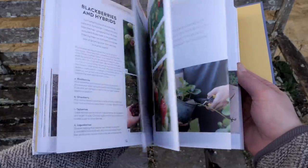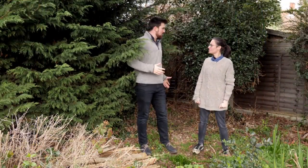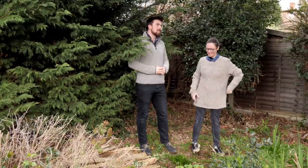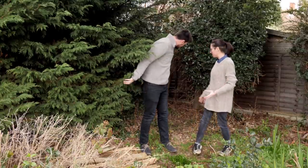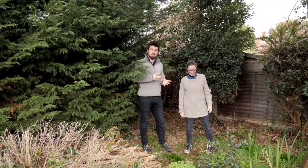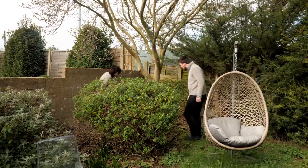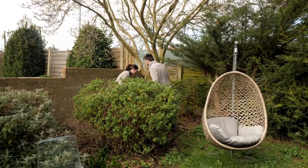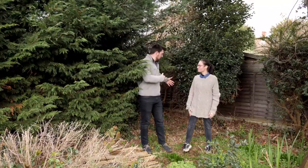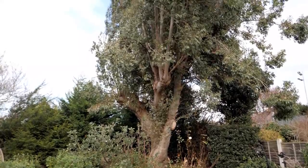The first step when creating a compost bin is finding a place. So what do you do with this corner? Not very much at all actually - this is a kind of wilderness at the back of the garden. There was a really nice corner over there that we looked at first, but it's in the sun and you could grow something amazing there. For a compost bin the best place is a shady corner.